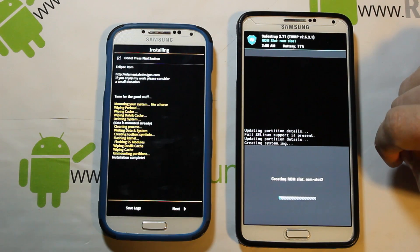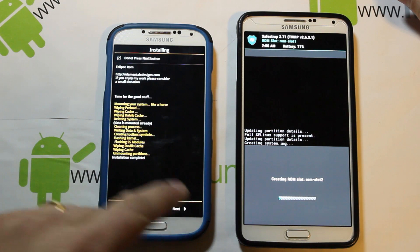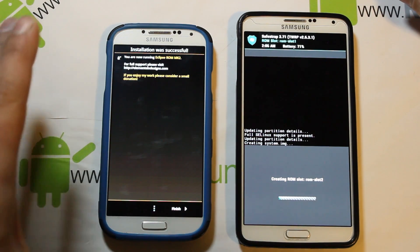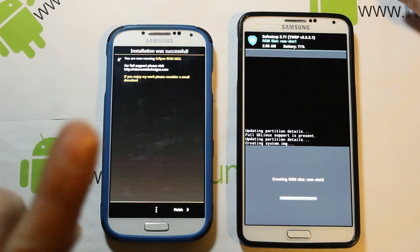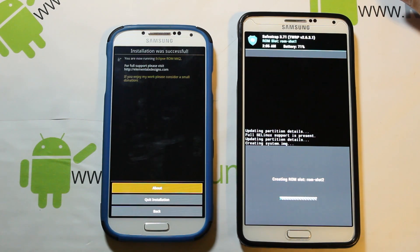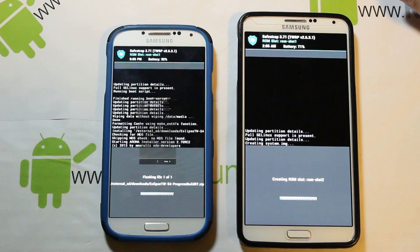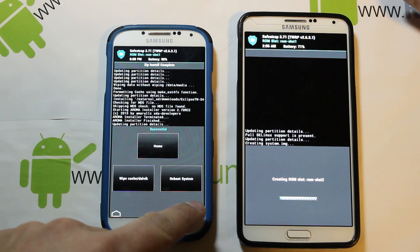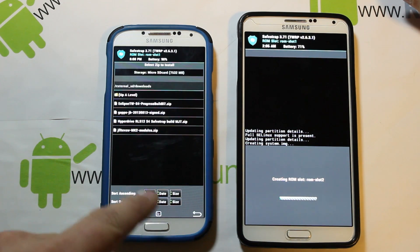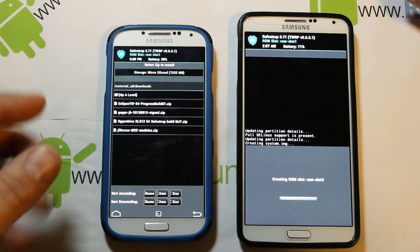With the ROM slot created, we can see the S4 is already done flashing. Go to next, and here's where it's important — if you're on an MK2 build you can just hit finish. If you're not on MK2, hit quit installer, say yes to quit, and come back to find the modules to flash.